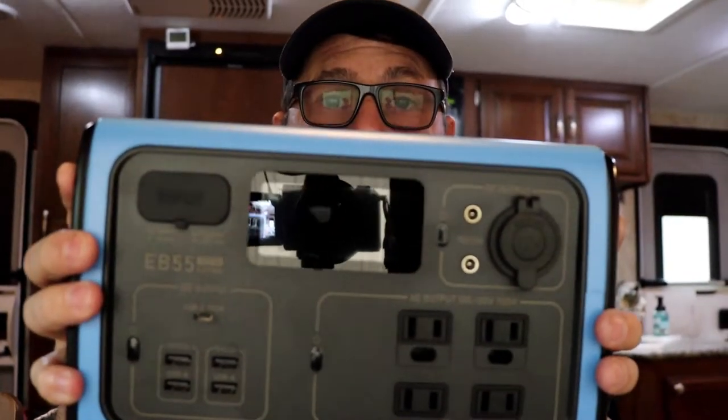Hey, welcome back to the Happy Place Diaries. I'm Jerry and I'm flying solo on this video because we're talking about gear and Teresa is really not into it. I want to introduce you to a power solution that we found. In full disclosure, our friends at Blue Eddy were kind enough to send us one of these to check out and see if it's going to meet all of our camping needs — and guess what, Blue Eddy, you're not getting it back. We love this little monster and we are talking about the Blue Eddy EB-55.